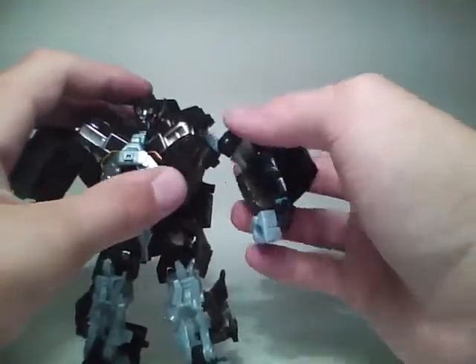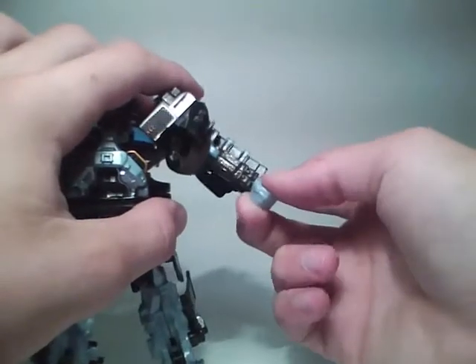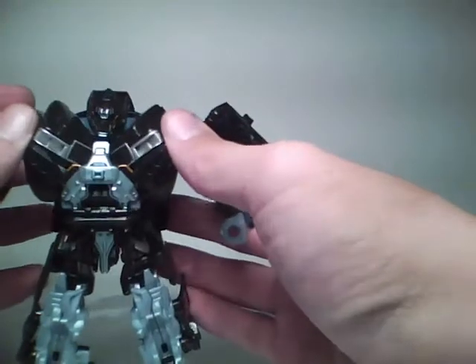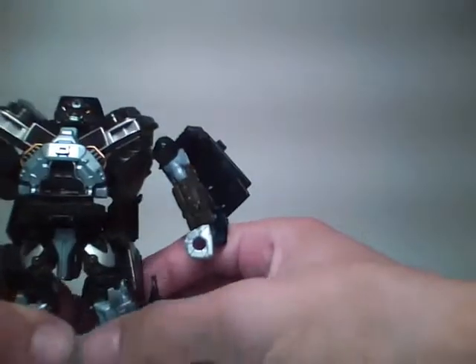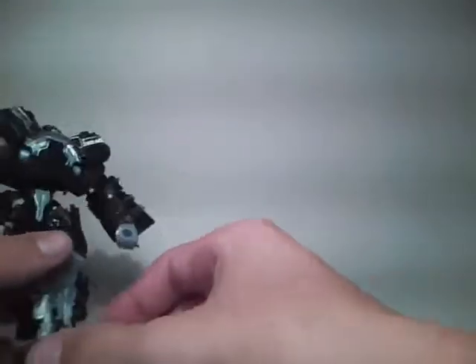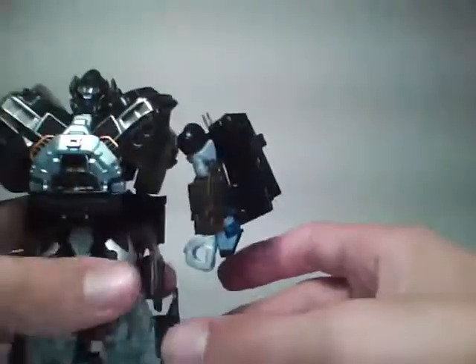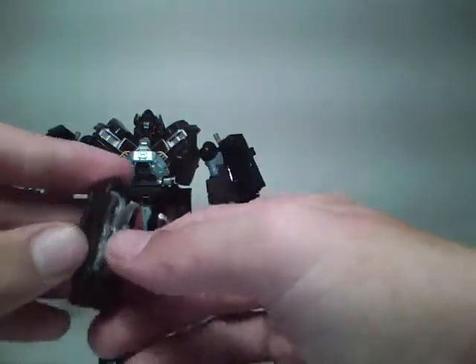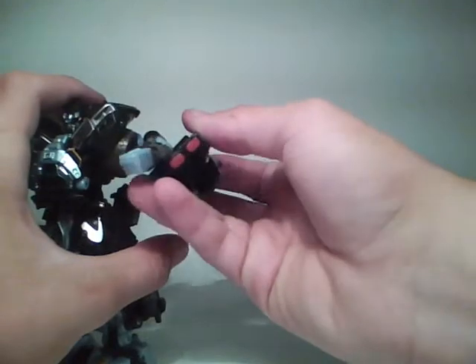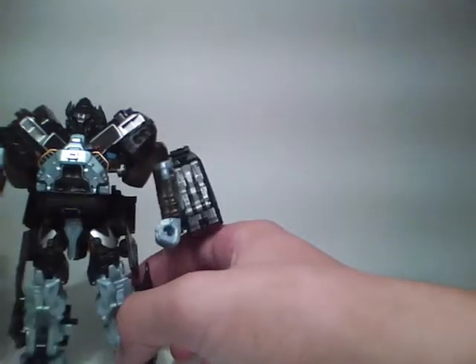Ball-jointed shoulders, swivel at the shoulder, and these come off really easily. Bend at the elbow, swivel hands. Make sure his chest is pegged into the bottom underneath there. Ball-jointed legs, swivel, bend. His feet can go all over the place. Ball-jointed head — very cool head sculpt. For the turret, if you fold away the claws here, it will plug into the side over here so you can have another gun.